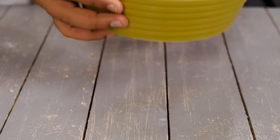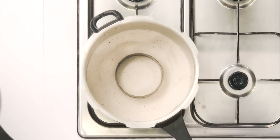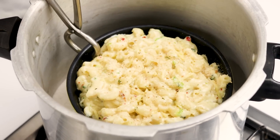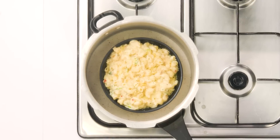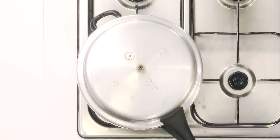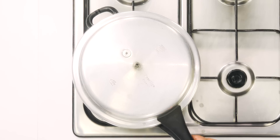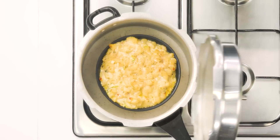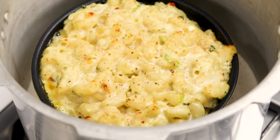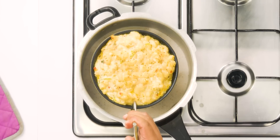Now it's time to bake this inside the cooker. The cooker is really hot and ready. Open the cooker carefully, hold the casserole well with tongs, and place it inside. Cover it immediately and bake on high flame for about 10 minutes. You can check it after about 7 or 8 minutes to see whether it is browned or not. Mine looks perfect — I don't want to cook it further. This looks great. Now I am going to take it out and serve it.